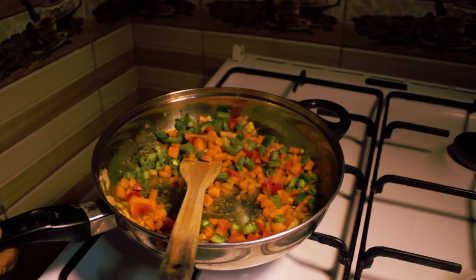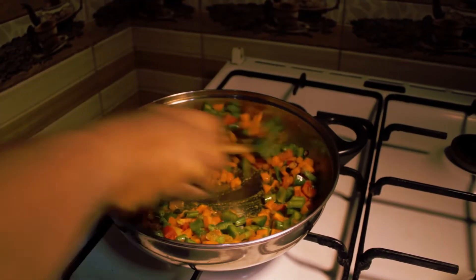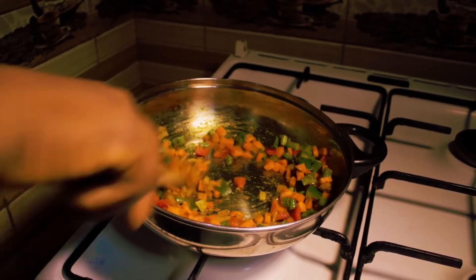I will stir. I reduced the heat so that it doesn't start burning. You stir. You see the color — very, very beautiful.